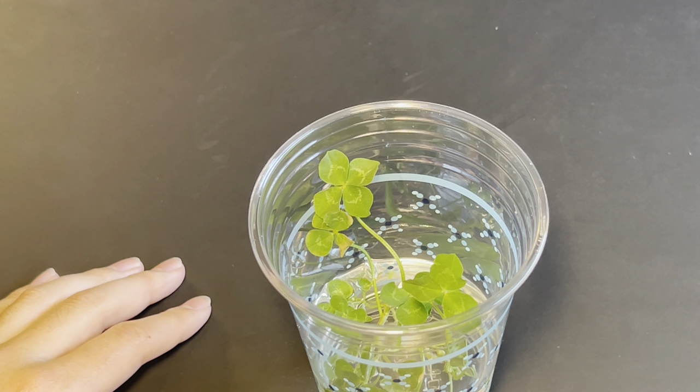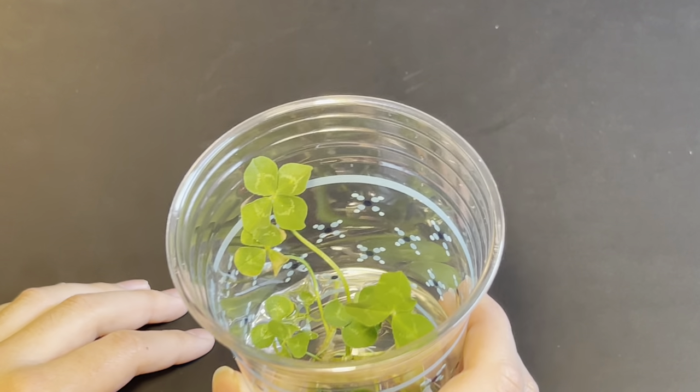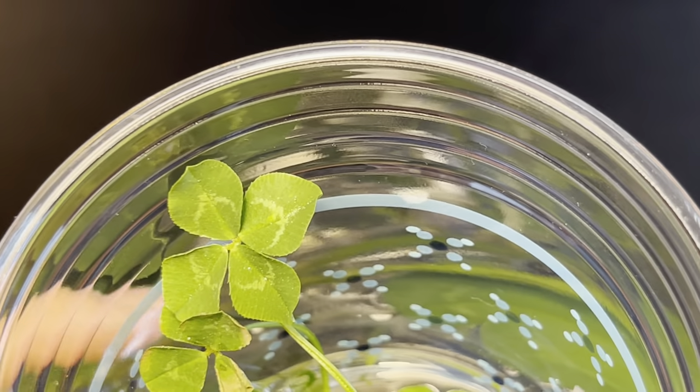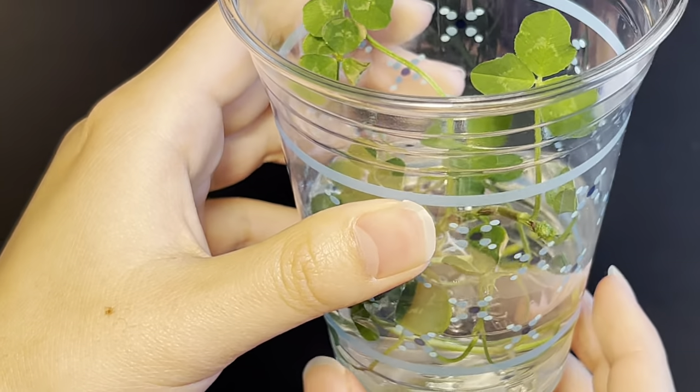The most eagle-eyed among you might be able to tell what that is — I'll give you a hint. Can you guess what it is? That's right, we have a clover in this cup.